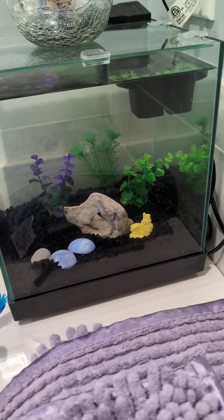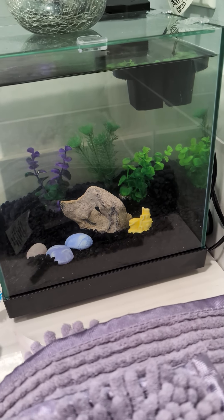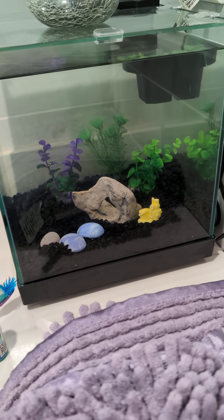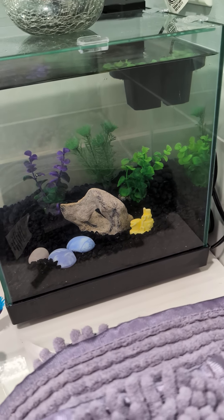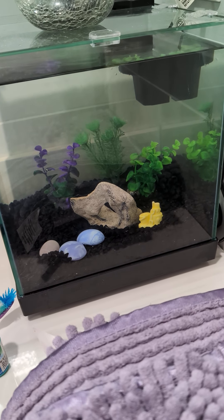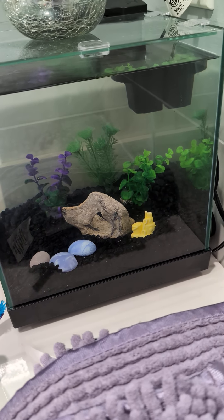This is the fish tank that I set up for my mom, a little betta tank. That's it. Happy Monday, everybody. Have a good day, and take care. Bye-bye.